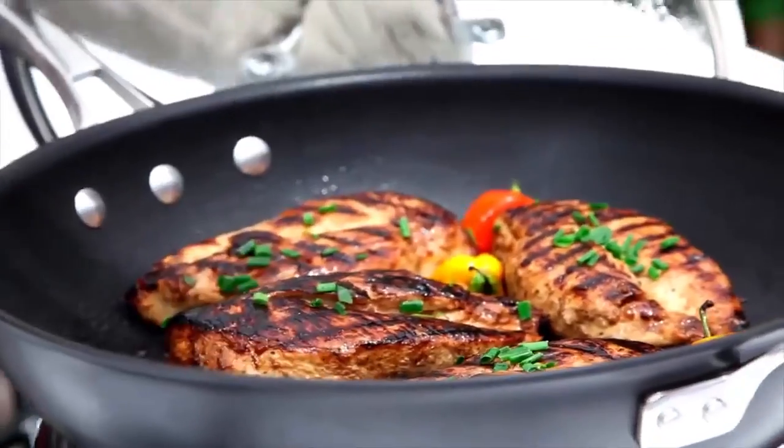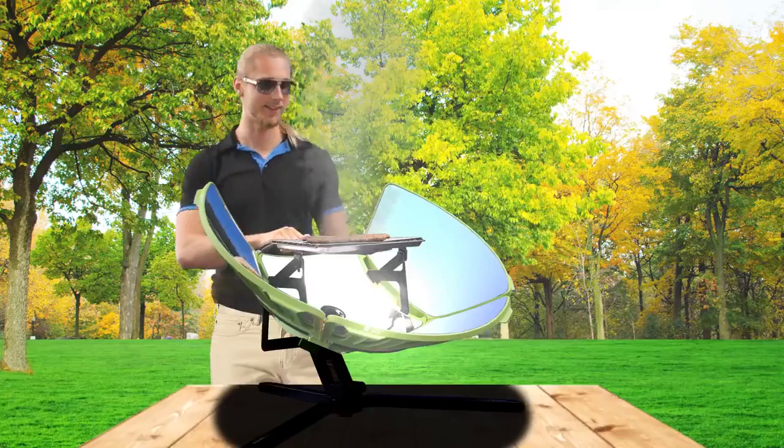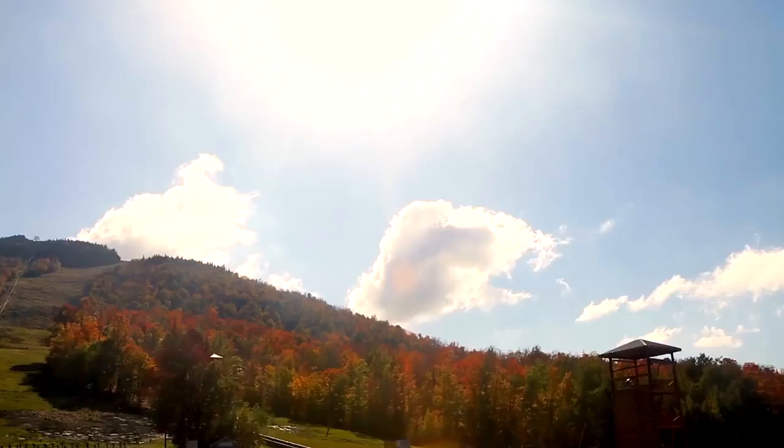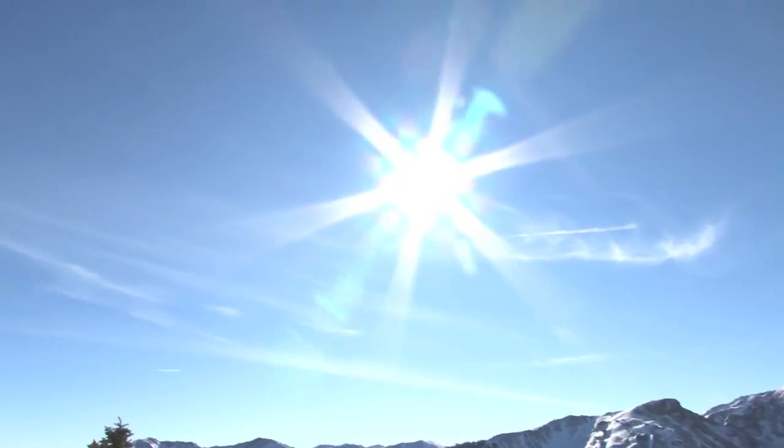Treat yourself to fresh outdoor cooking, free of toxic smoke. You can grill with SolSource in the morning, midday, late afternoon, when it's cold, when it's windy, at the beach, even under passing clouds, as long as the sun is still smiling down on you.